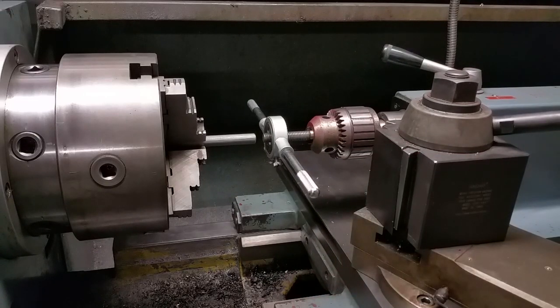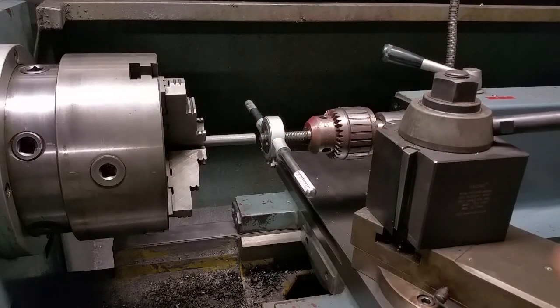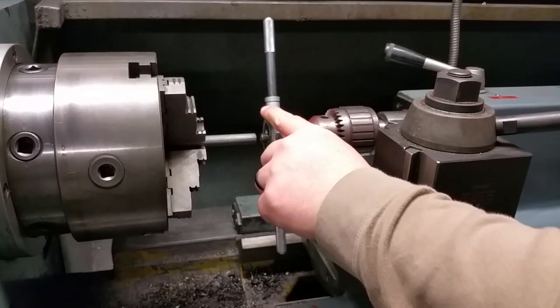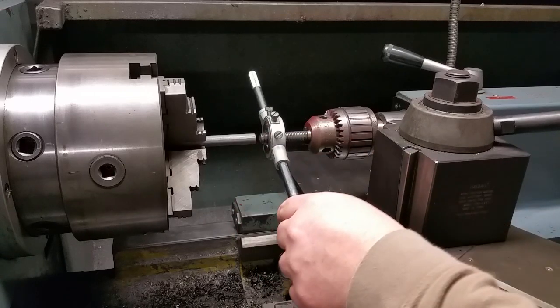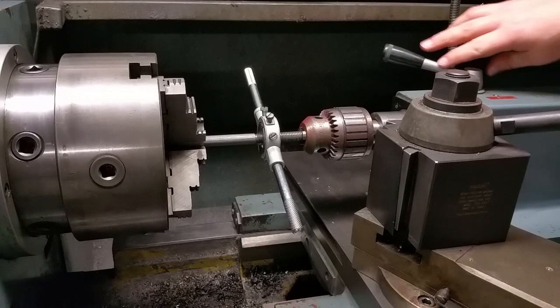Basically what you do is you take a piece of all-thread or a cutoff bolt or whatnot, chuck it in your tailstock drill chuck. And then you adjust your die — in this case this is half-13 — so that it will thread on in reverse. And then what you do is you just butt it up to the end of your thread that you want to chase or cut.